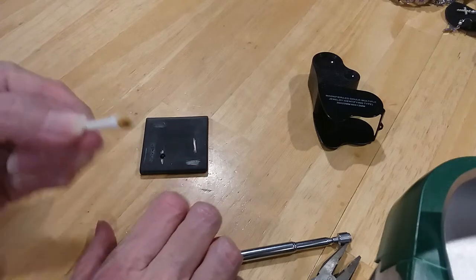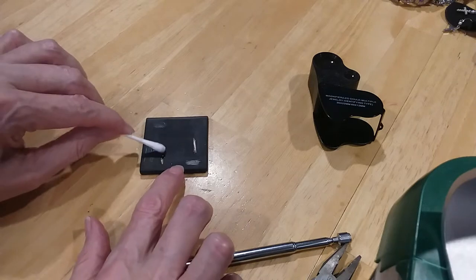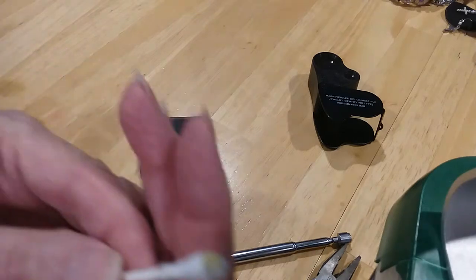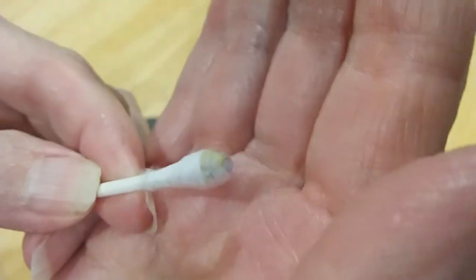This is a clasp. See, it's very well 925. This is going to be gray. There's a little gray in there.